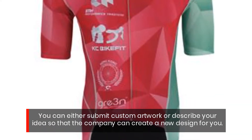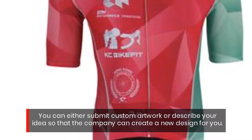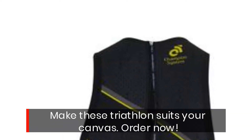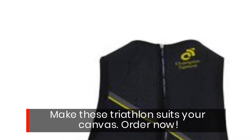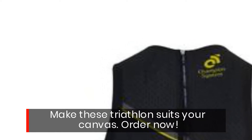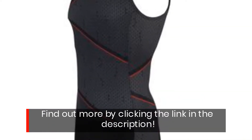You can either submit custom artwork or describe your idea so that the company can create a new design for you. Make these triathlon suits your canvas. Order now! Find out more by clicking the link in the description.